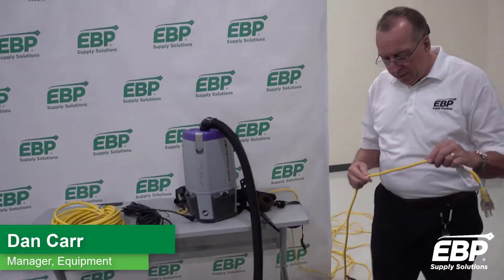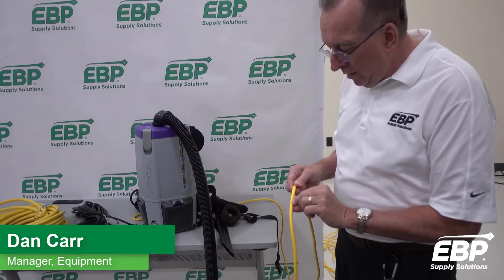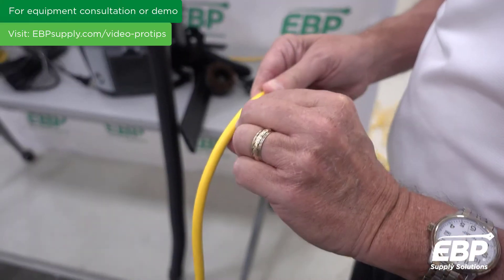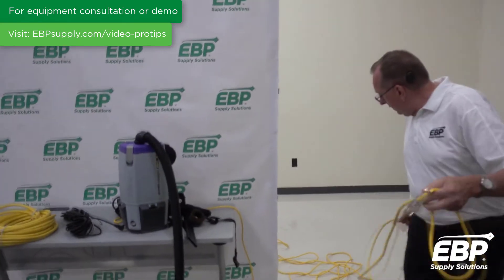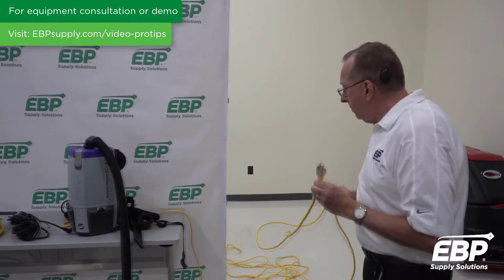First thing I want to say about any vacuum: somewhere on the cord there is some printing. It's really hard to see it, but the printing is right here. And this printing tells me this is a 16-gauge cord. When I look at this cord, I'd say that's 75 feet — 50 feet, 75 feet, somewhere in there.